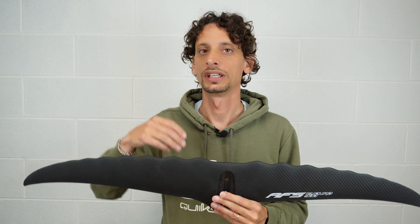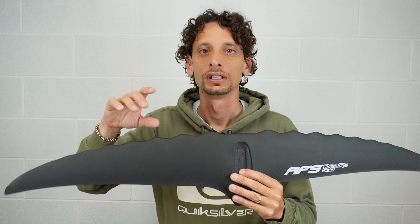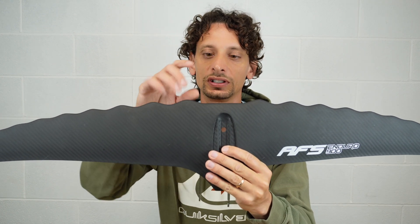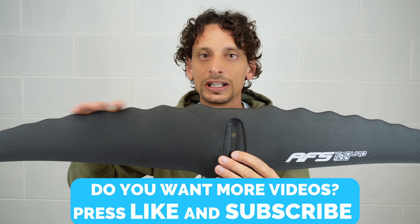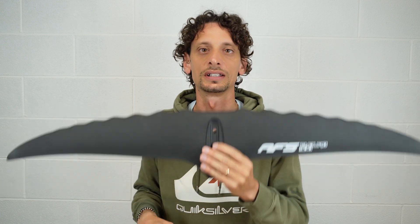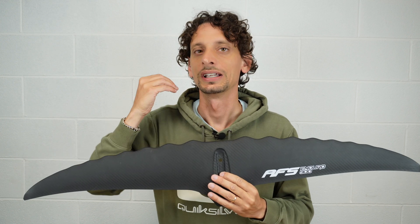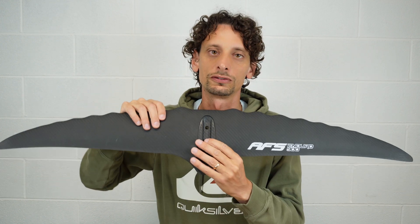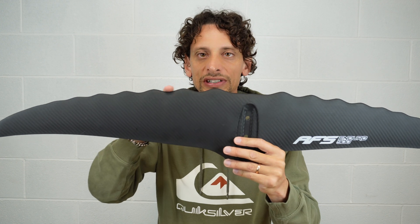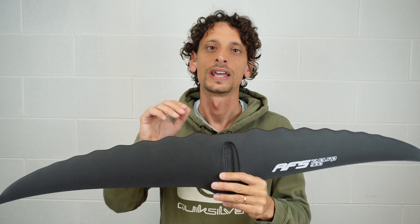Thanks to improvements in construction and working technologies, it's possible to make profiles like this one — a unique factor of AFS related to their design. Thanks to this profile, we found that the Enduro has a very good low-end stall speed, meaning you can really decrease your speed and the hydrofoil will stay up rather than going down like other hydrofoils do. Moreover, we are convinced that thanks to this profile the behaviour in white water is very smooth.